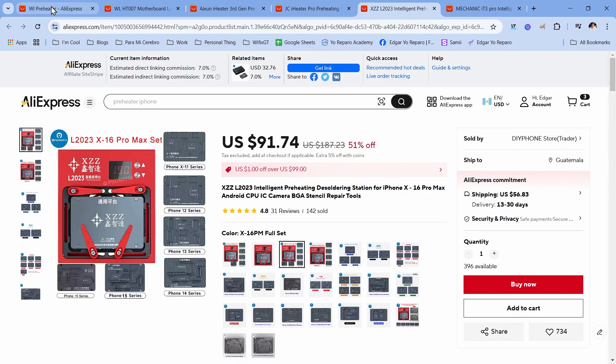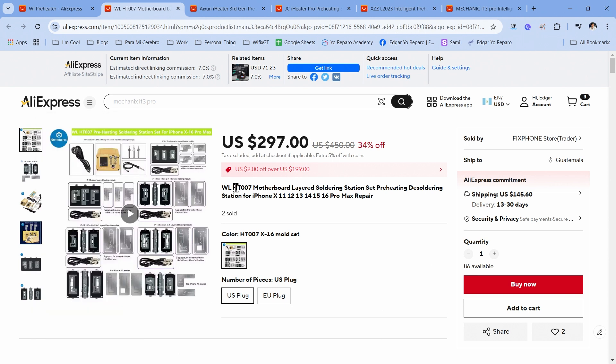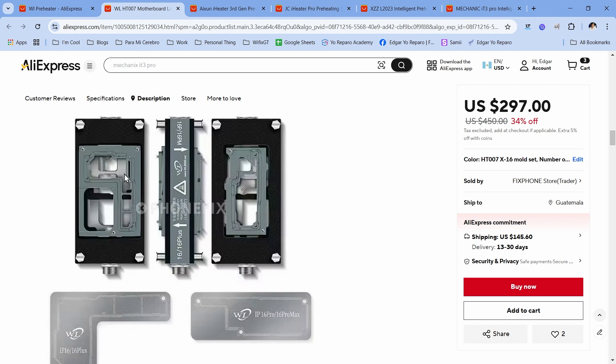My number three is the WHT-007, and for me this is actually the best one. The reason I like it is that all the models have a hole right here, and that hole is very important — because with it, the preheater only applies heat to the interposer and not to the B-board. So this one is very safe to use.